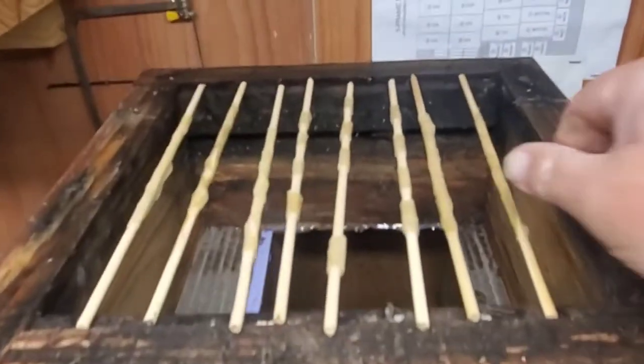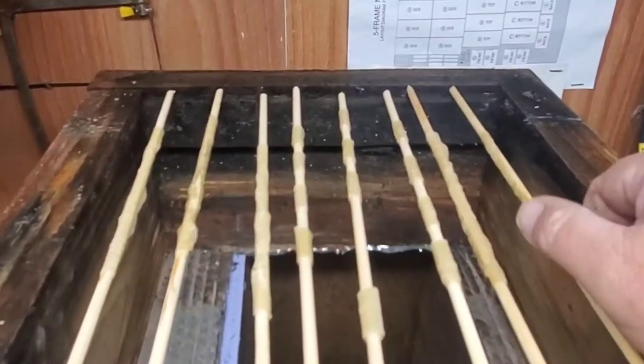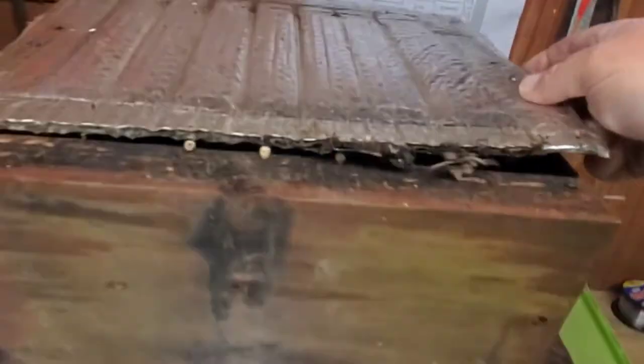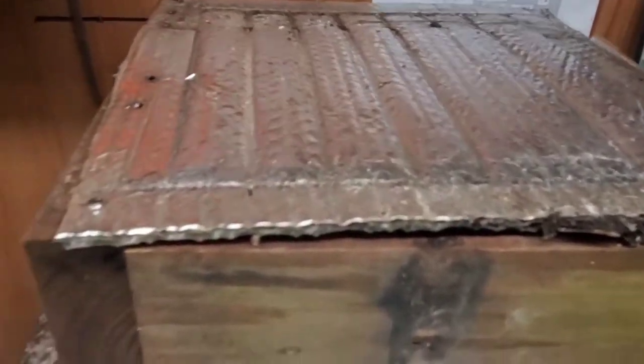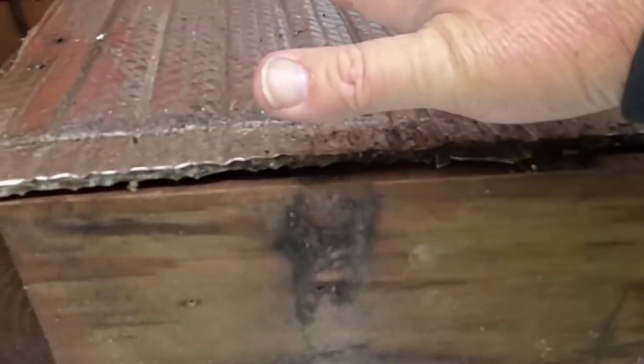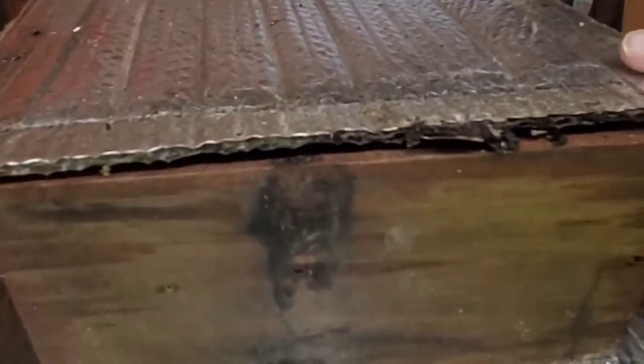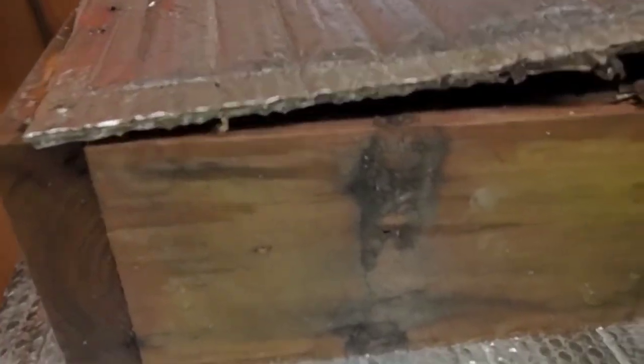Now you may not be quite getting it, so let me go ahead and finish this thing up. You see, I've got my skewers laid in the top of the box. And then what I'll do is I'll take that and put it on top of the skewers. Then I'm going to put a ceramic tile — actually I'm probably going to use a piece of plywood on top of this because I want to drill a hole and put a bucket feeder on it. So that's pretty much it.